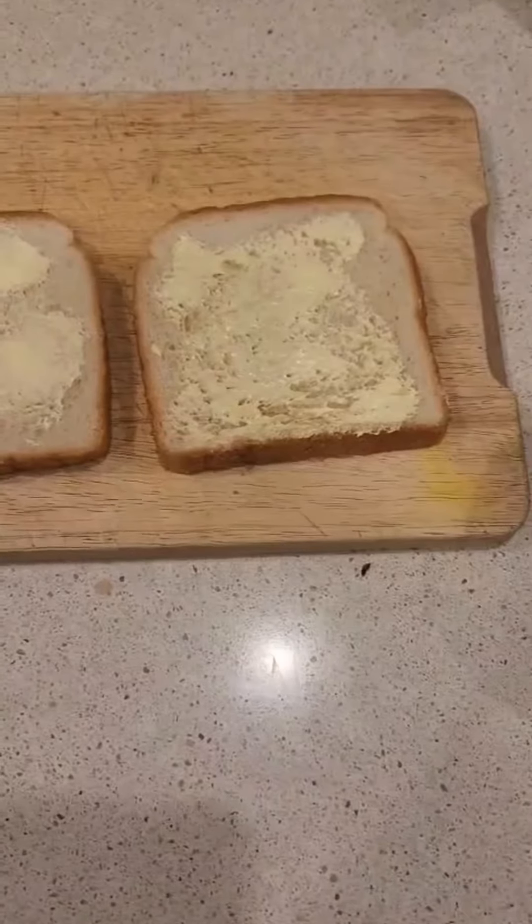And for the bread, we're gonna be using white bread — the best. Let's take our two slices of bread and put butter on them. Yes, not mayo, butter.